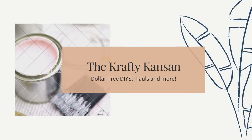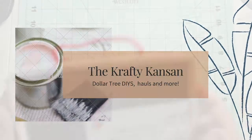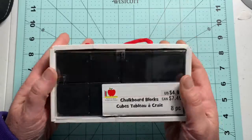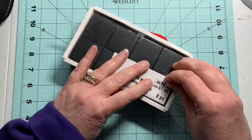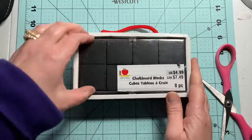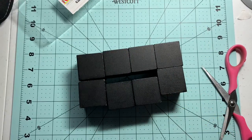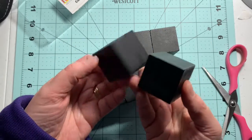Welcome to the Crafty Kansan. Today we have a cute little Christmas craft and I thank you for joining me. We're going to be using these chalkboard blocks. I received these chalkboard blocks last month in a Michael's grab bag — that was when they had the back to school grab bags — and I was pretty excited to get this. I was thinking about how I could use them, and there are eight total blocks in this set.